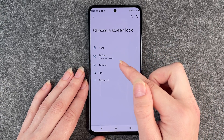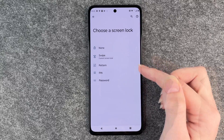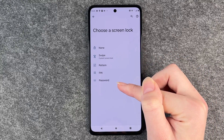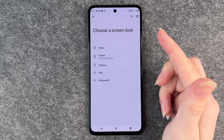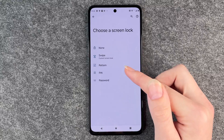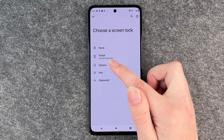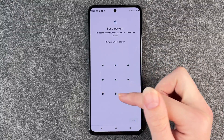So you want to choose between a pin, a pattern, or a password. A password is probably the most secure one because you can choose between letters, numbers, and special characters, so you can get really creative there. A pin is normally a four to six digit number, and a pattern is where you just need to draw a pattern.